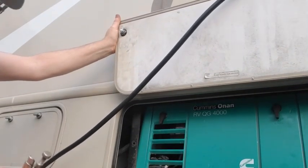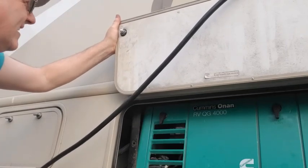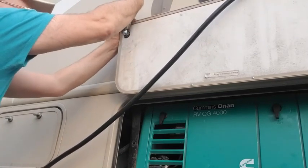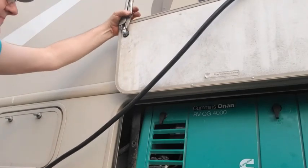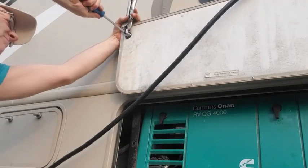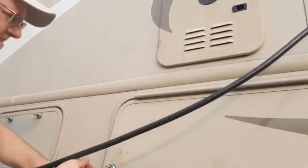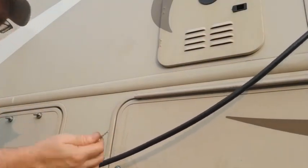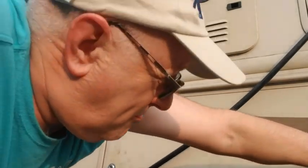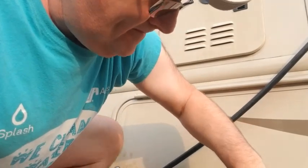To tighten this up permanent, one easy way is to use your vice grips on this part here to hold it from spinning, and put your screwdriver in and just tighten it up. Release this and we're all good. Bring this down, close it — key out, it's latched. Latched the other side. There we go.